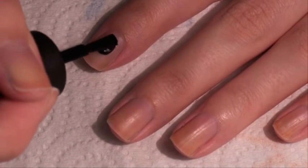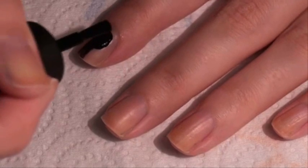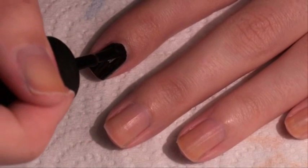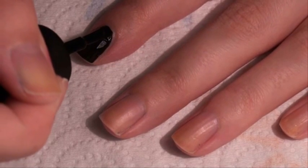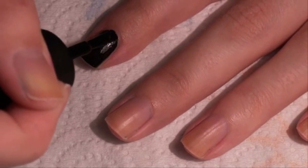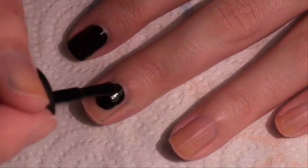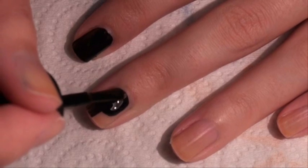You just want to get the brush as close to the cuticle as possible without touching it, and I just do tiny little baby strokes. That's really all you have to do. You don't want to do huge strokes because you're going to end up getting polish on your skin. Just right up to the edge but leaving visible nail, and slowly turn your finger. Get it right up to the edge with a nice amount of polish - you don't want it to be too dry, but also not too wet so it runs down your finger. Just outline your nail first.